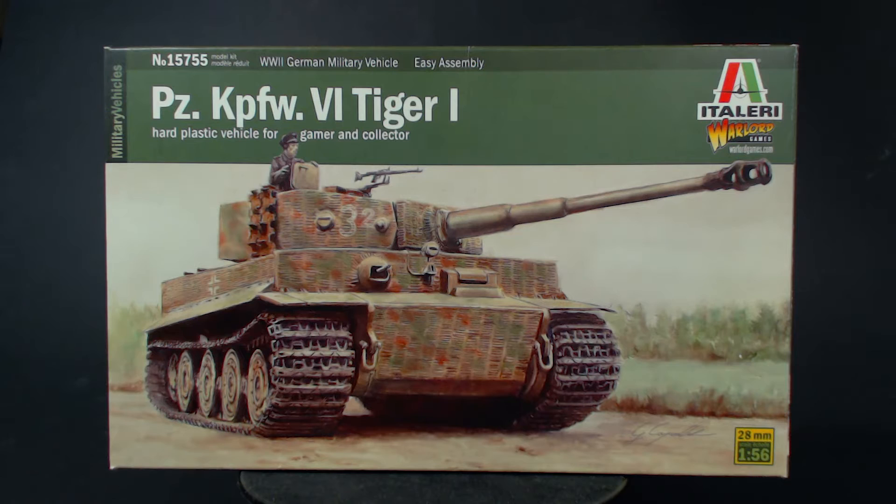Specifically this plastic 28mm or 1:56 scale tiger made by Italeri. I am sure this is the same model as the Warlord version in the Bolt Action branded box. You can see the Warlord logo on this box too, along with a pretty cool picture of a mighty tiger. Italeri is the company that makes Warlord's plastic models, so it makes sense that they would have a deal to sell them under their own brand as well.